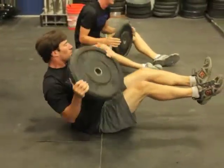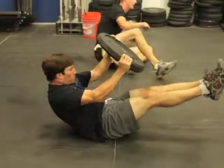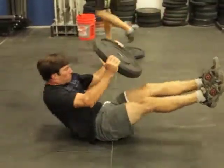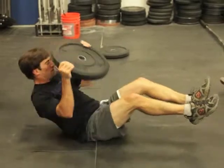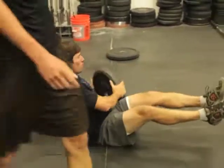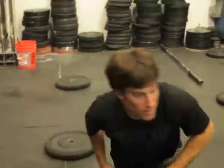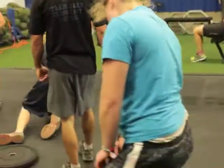Our athletes are working through a core circuit here. They're doing five ab triangles. Scottie's working through the ab triangle with a 25-pound plate, feet up in the air. He's going to the left side, right side, back — and then right side, left side, back.